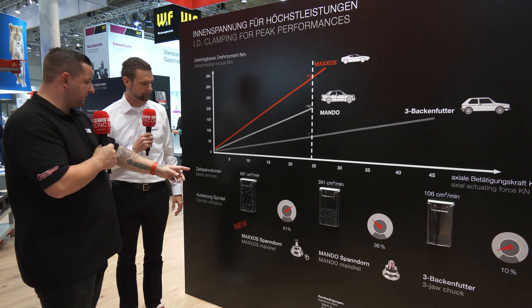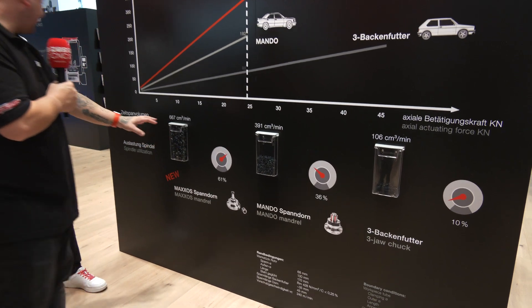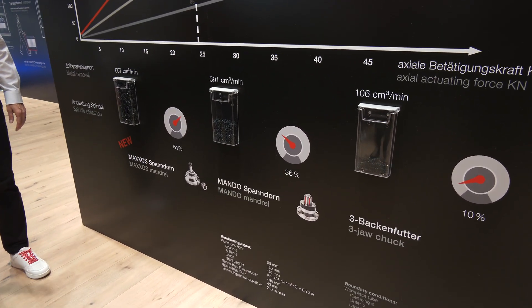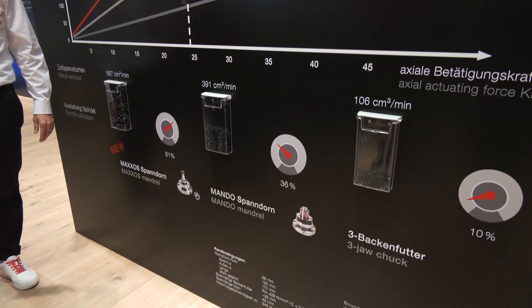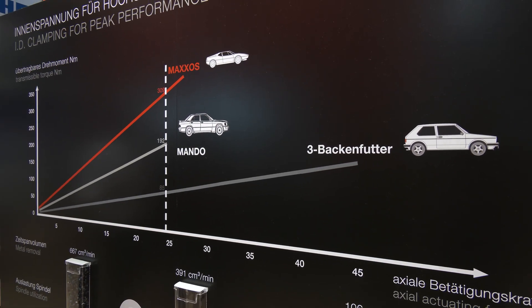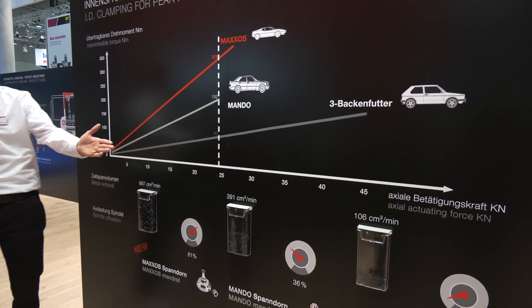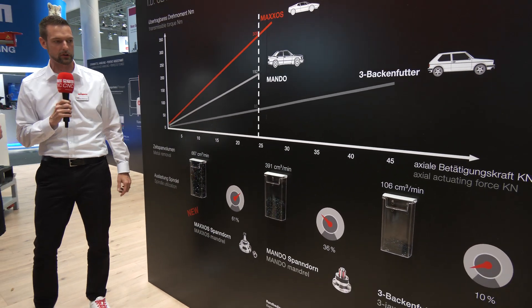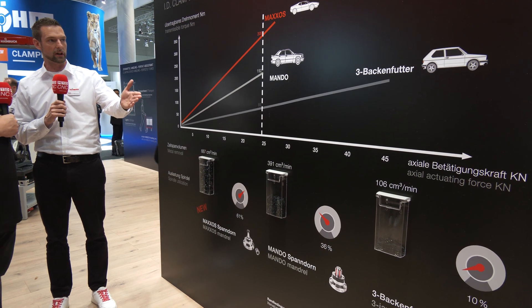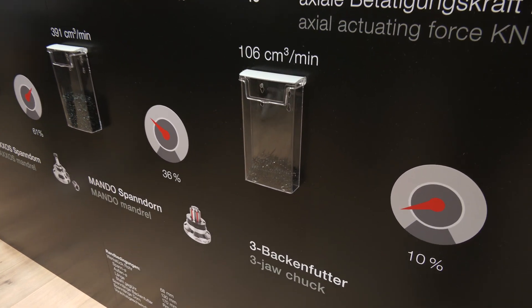And what's great on this board is you've also got the swarf displayed, showing how much material you can remove in the same amount of time using the different versions. Exactly — the metal removal rate is really visible on those shelves. In the same time, using a three-jaw chuck you get far fewer chips than when using a Maxos.